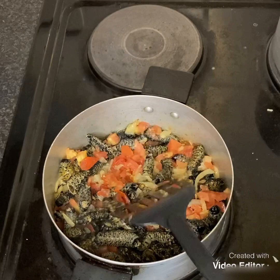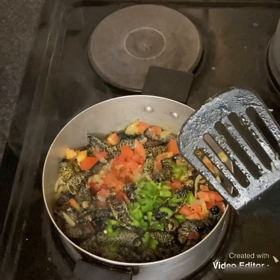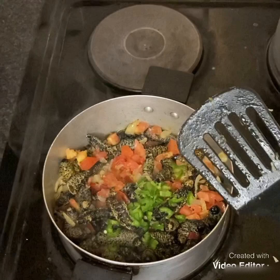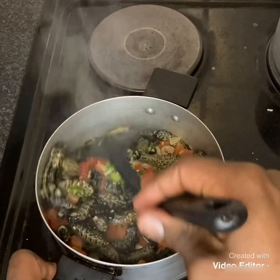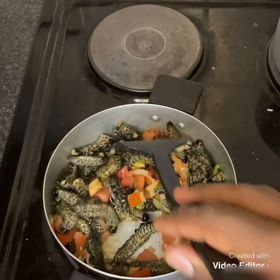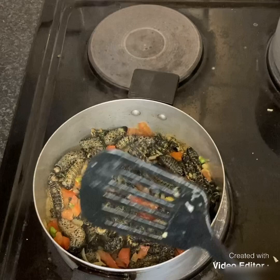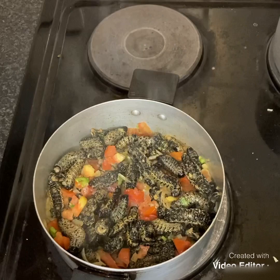Let me go ahead and add my chilies — remember, it's your choice. Some people don't like hot stuff, so if you don't like it, don't add it. The wife is very hungry so I need to hurry up, but it shouldn't take long because it boiled enough. All I need to do is fry this on medium to low heat so it doesn't burn.